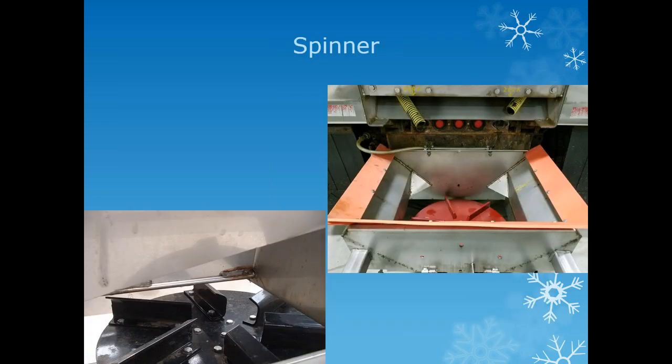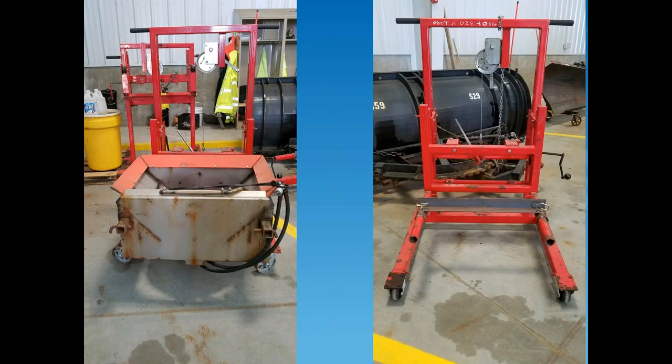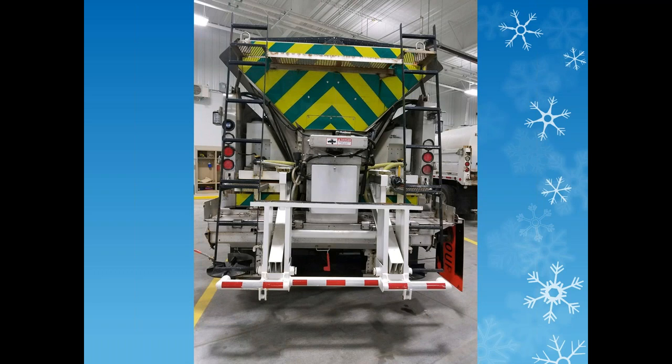Some of our trucks with insert hoppers have spinners on the center back. Up in the Cleveland area they have flow bodies with a conveyor belt in the middle of the bed and a spinner that goes on and off seasonally. Note the vanes on the spinners—one with a cleft on top is felt to throw material better than a straight blade. Another insert hopper I'm including is the only one I've seen with twin spinners, plus a sign plate to keep salt from going into the ditch line when treating the high side of an elevated curve.